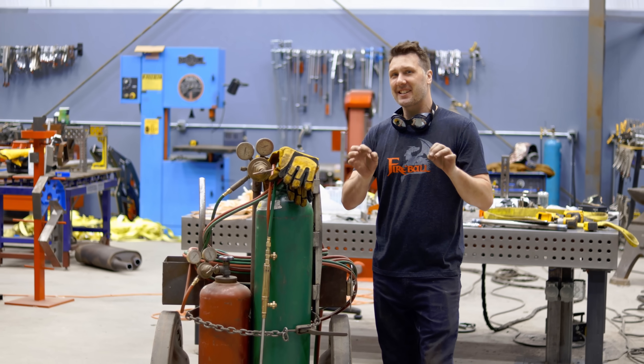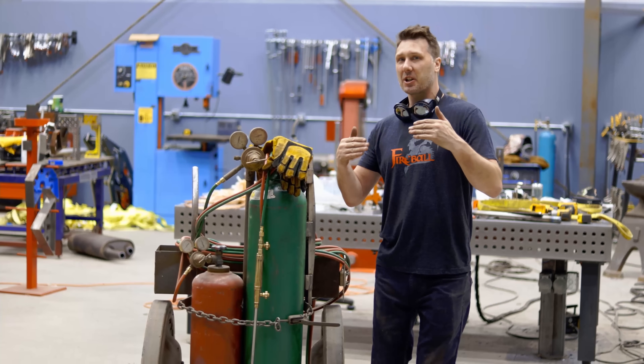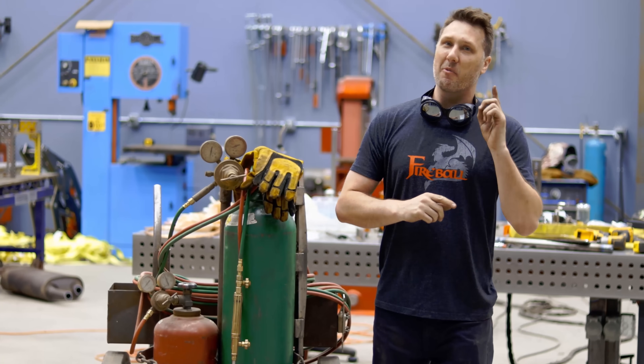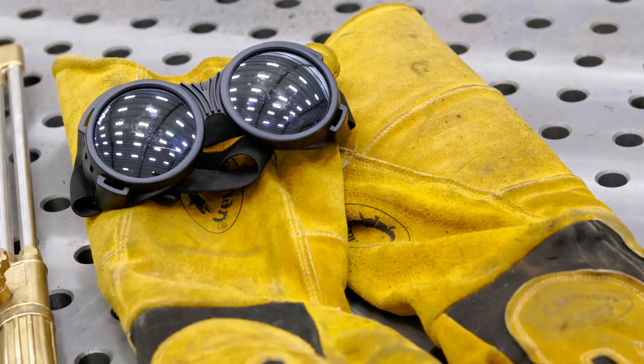Practicing some of these less than ideal conditions is probably really going to help you on your day-to-day normal torch cutting, and that way you'll be ready to face anything that gets thrown at you in the field, hopefully helping you perform a little bit better on your next cut. If you like the goggles and the big gauntlet gloves I use, I'll leave a link in the description below, and I'll see you guys on the next one.